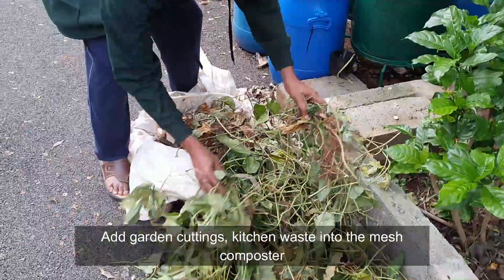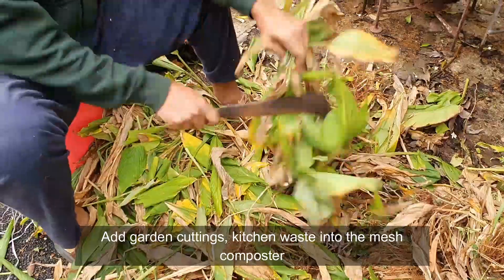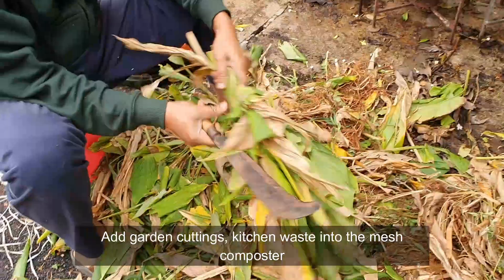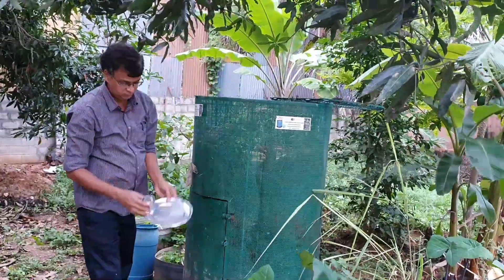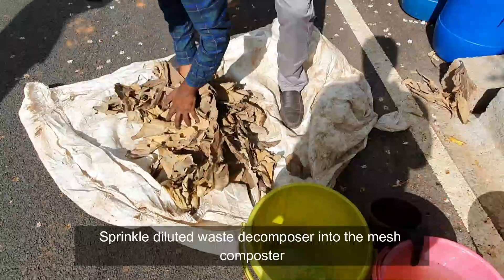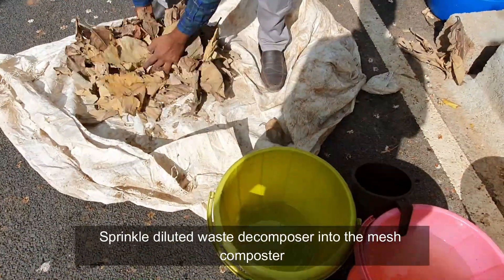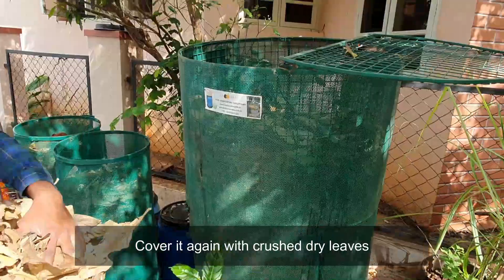Add garden cuttings and kitchen waste into the mesh composter. Sprinkle the diluted waste decomposer liquid into the mesh, then cover it again with the crushed dry leaves.